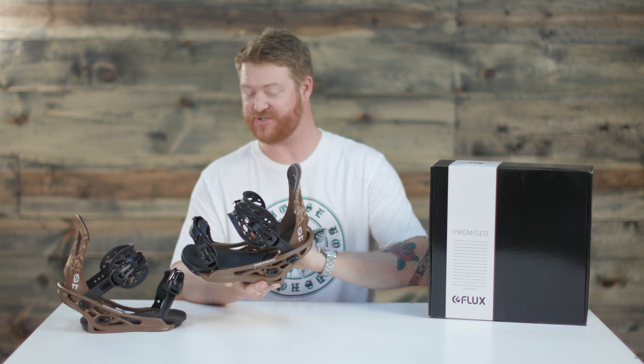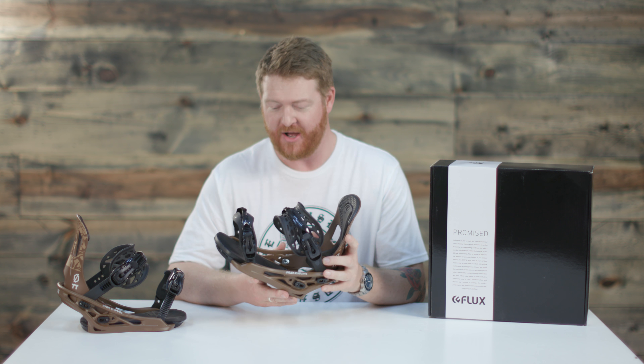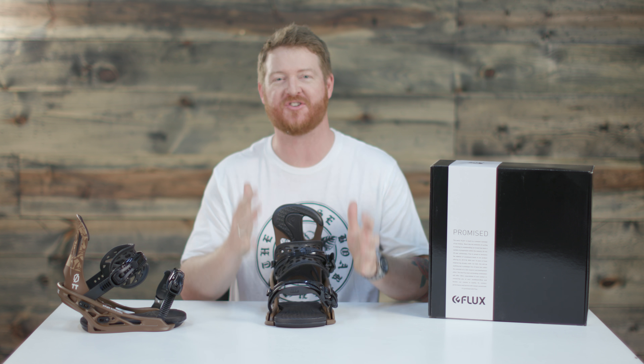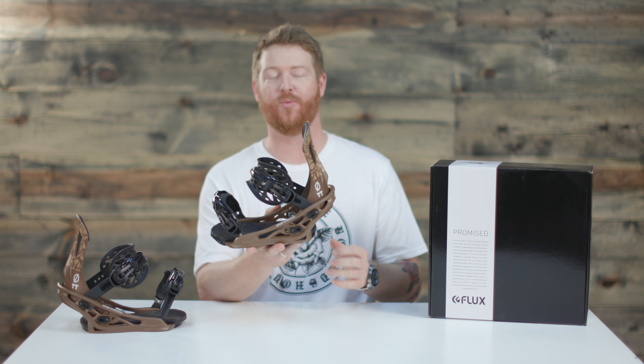These bindings are pretty great because you can adjust basically everything from where the straps are to how the ladders adjust. You can customize them to fit whatever boots that you have. That's one thing that Flux does really, really well.